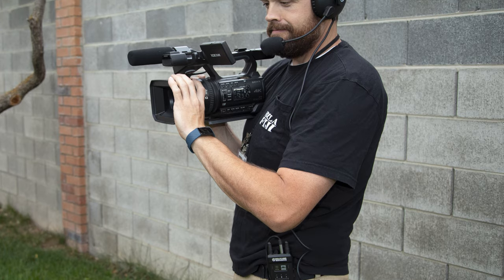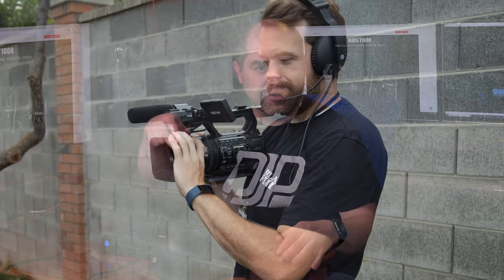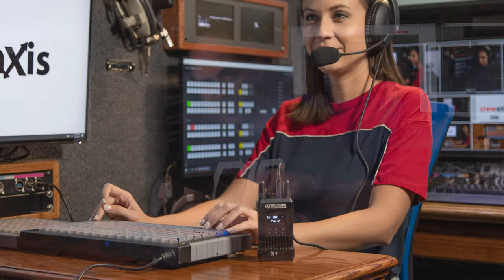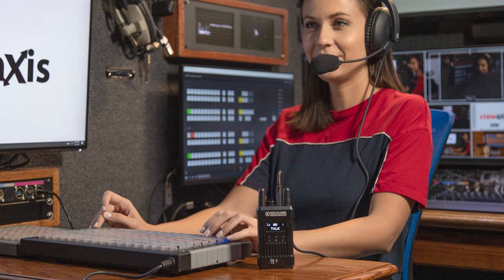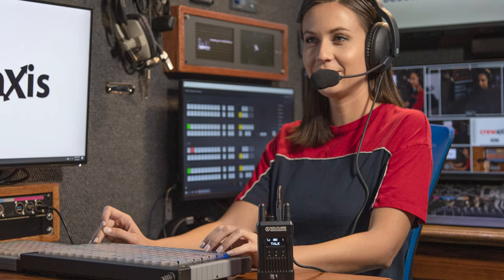In terms of the range of these units, I was able to get them to work over 300 feet without any real difficulty. They even actually worked with the base station outside and a headset inside my trailer, which I thought was rather impressive considering the trailer is basically an RF dead zone.